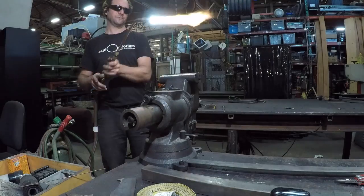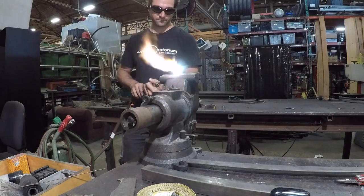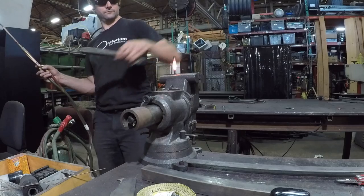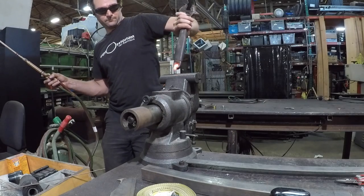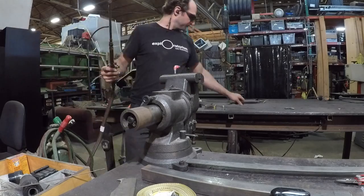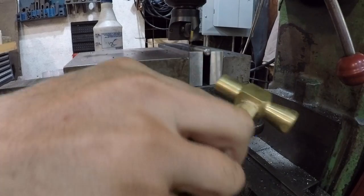Bust out the oxyacetylene rig and put some heat on those so I can bend the hooks down. That's burning off the cutting oil — probably should have cleaned that off first. And bleed out the oxyacetylene rig safely, because you're not a jerk.